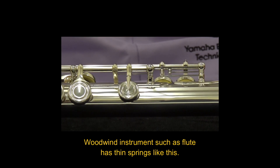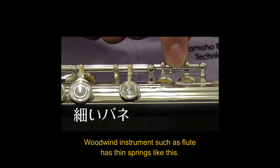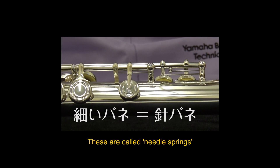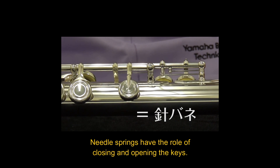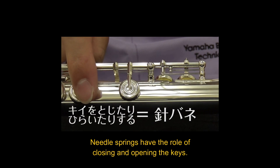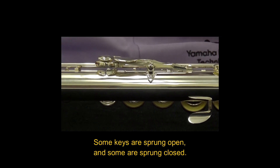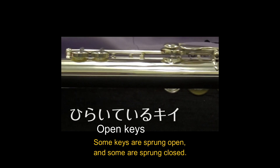Woodwind instruments have thin springs called needle springs. These needle springs close and open the keys. Some keys are open and some are closed.